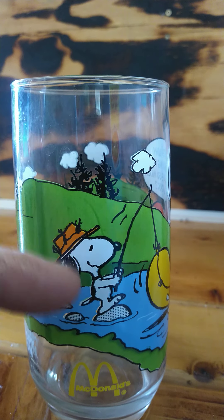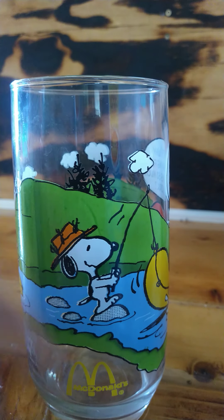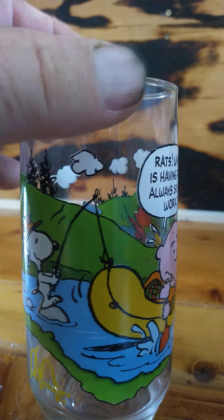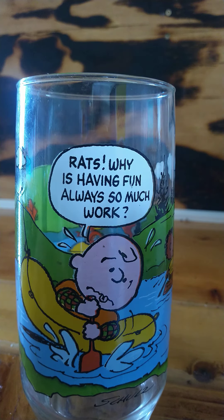Look, there's Snoopy, and here's poor old Charlie Brown. "Rats, why is having fun always so much work?"